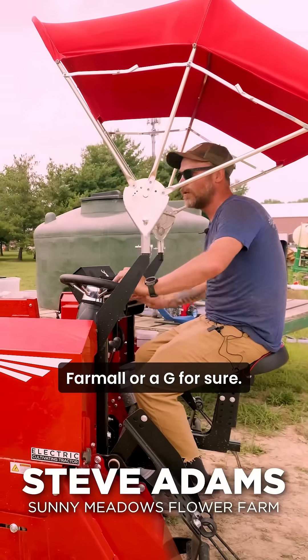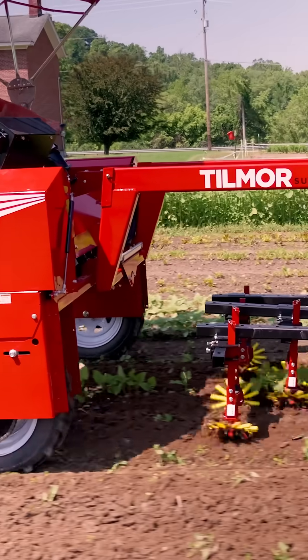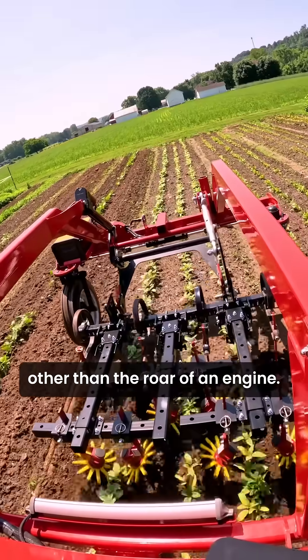This is way better than a Farmall or a Jeep for sure. This is incredible — it makes no noise. It's just nice to be able to hear the sounds of the farm other than the roar of an engine.